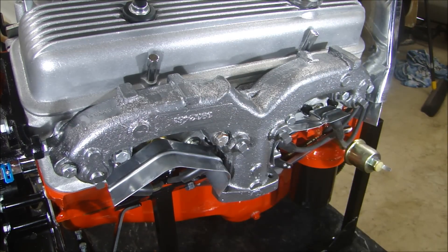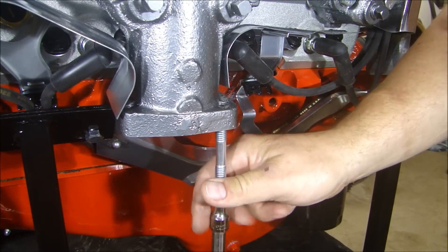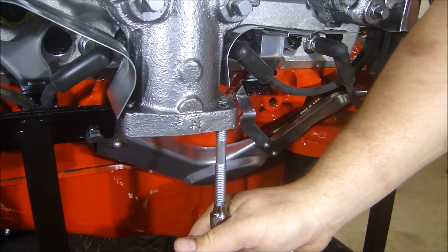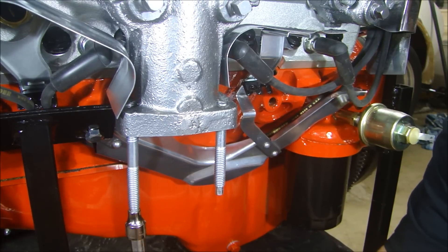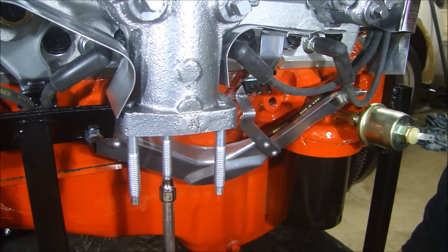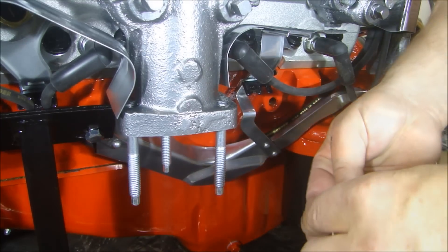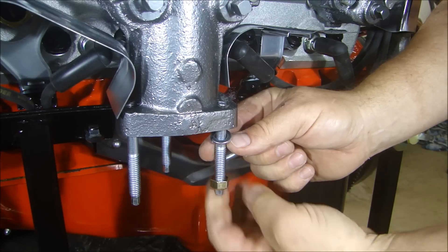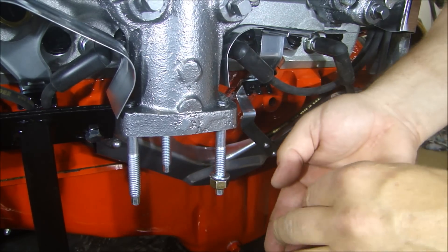Our NordLock washers will make sure it doesn't come off. Put in the studs for our exhaust, then just put the lock washer and the crimp nut on there — just for safekeeping.